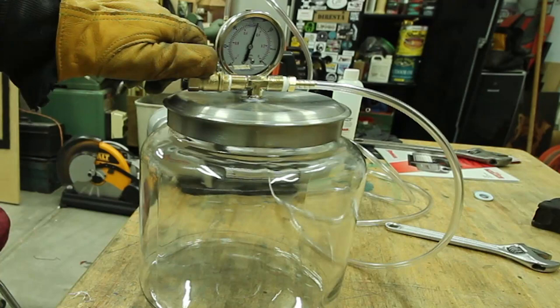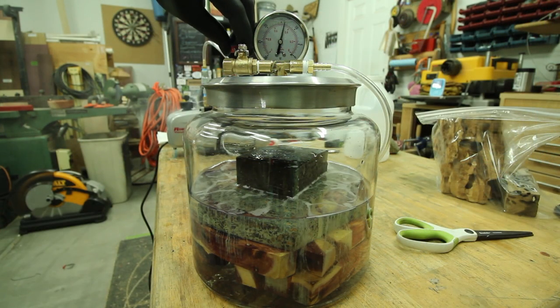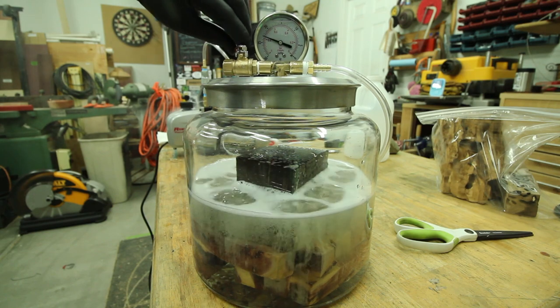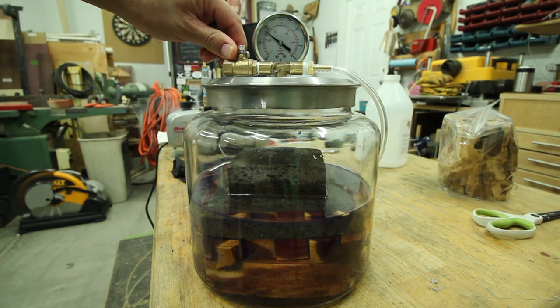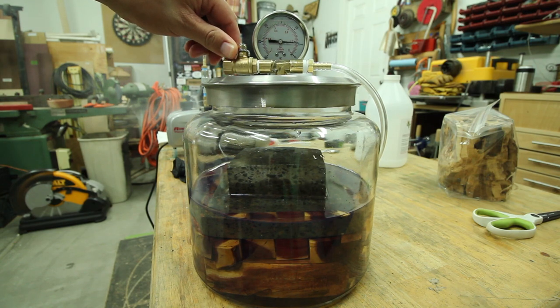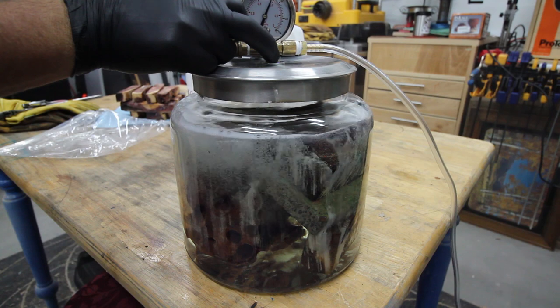There are a lot of different ways to measure a vacuum. The method I'm using is a mercury vacuum gauge, which marks its units in HG and ranges from about 0 to 30. Depending on your elevation and temperature, your maximum attainable vacuum will generally be between 24 and a little under 29 HG.